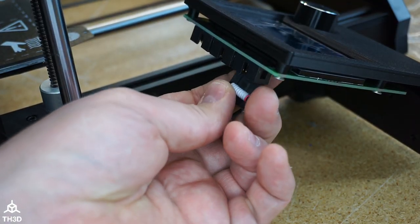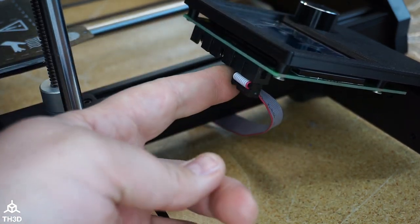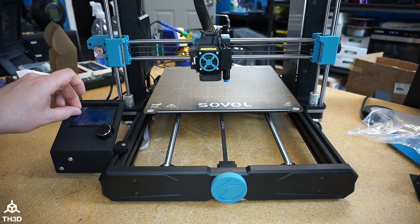We're going to plug the other end of the cable into the third header here, just like that. Go ahead and peel the protective film off the screen.